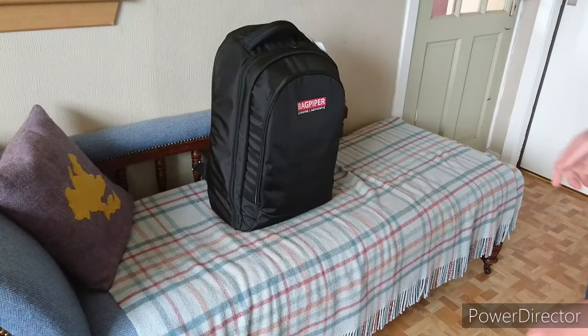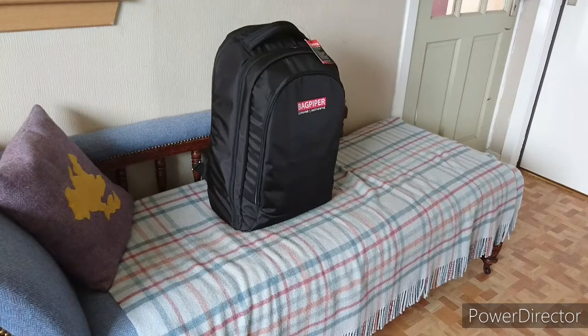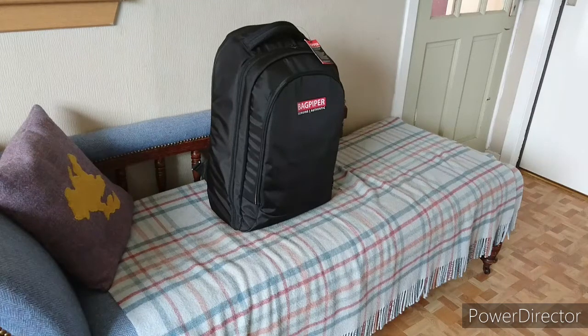We've got the Bagpiper Flight Case. This cost about 90 quid when I bought it. It's still basically brand new — I've used it twice, one flight out and one flight back, with no problems at all getting it on. Things I like about this are the size — it's flight-friendly and carry-on luggage friendly.